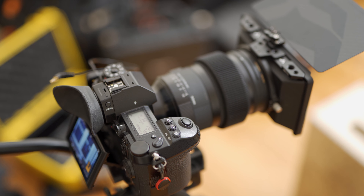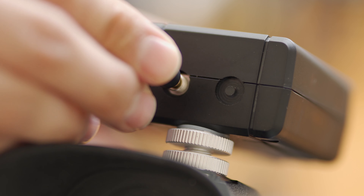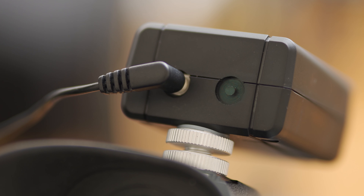Setup is super simple. You hook up an eighth-inch audio cable to your camera's audio jack, and plugging that into the DISH is what powers it on. Once the green light is flashing, you've got satellite signal, and that's it — it's ready.